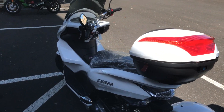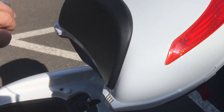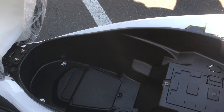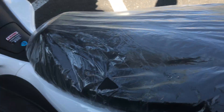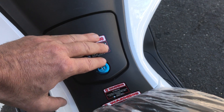We're going to check out the seat area for some additional cargo space — you can put small belongings underneath the seat, including a small helmet. You do have access here to your carburetor area. This area right here is your gas access to your gas tank.